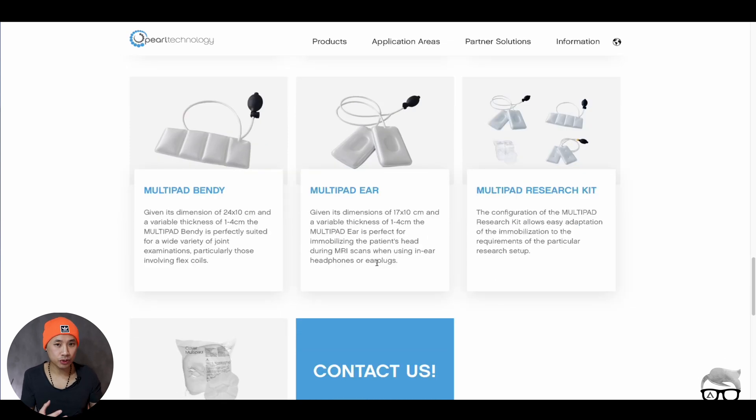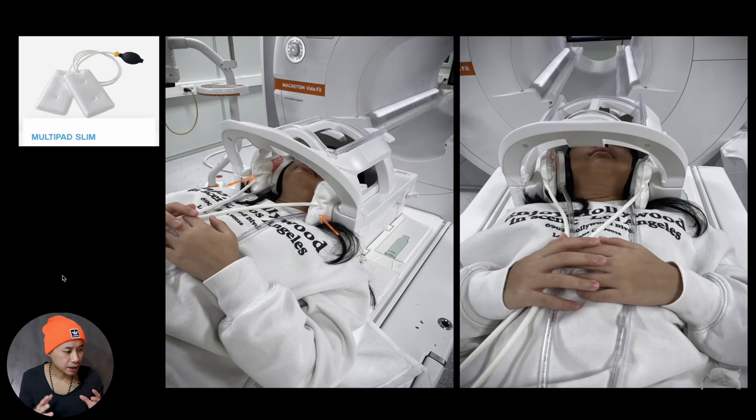Let me show you what we do at the hospital. I brought my daughter with me to work just to demonstrate positioning. You can see there are multi-pads here — this is the multi-pad slim on both sides. It's actually very slim, but I inflated it here. You can see it's getting bigger, so it will fixate the head very well.